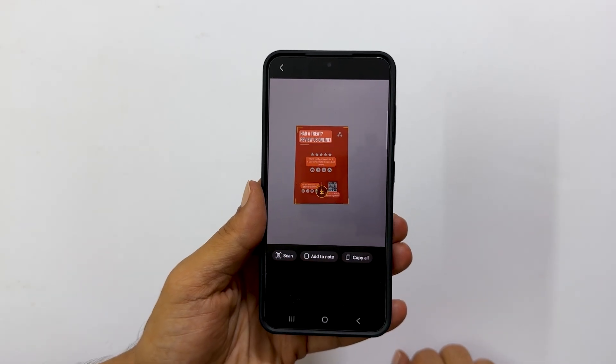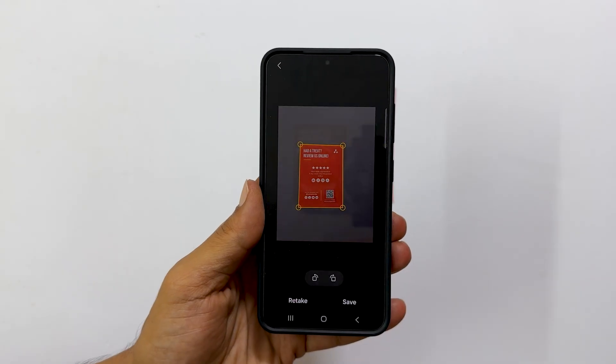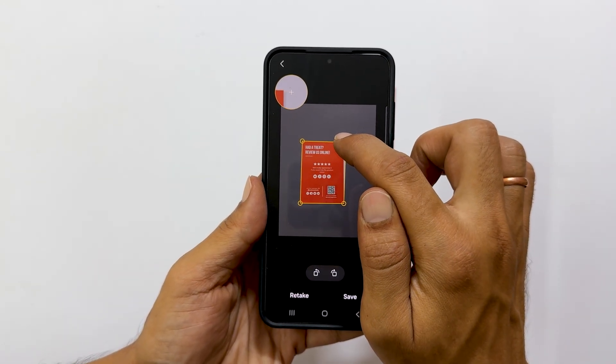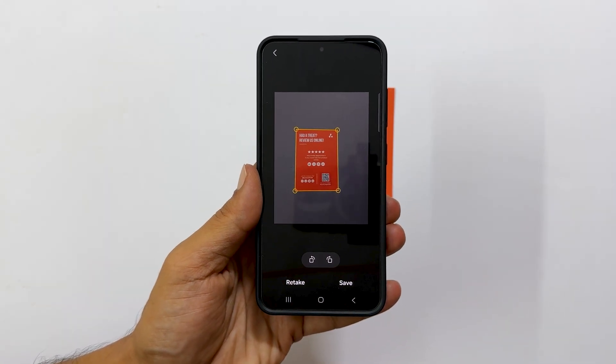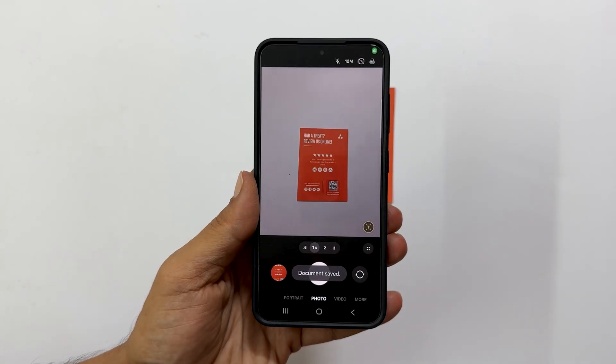This will give you a preview of the detected document. Now tap the scan button. If needed, you can fine-tune the scan by adjusting the corner points to ensure all the important information is captured. Once you are satisfied, simply tap Save.